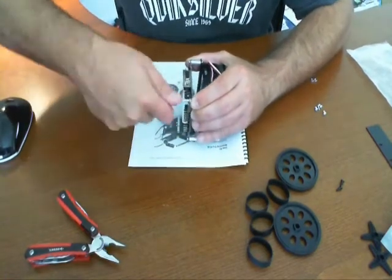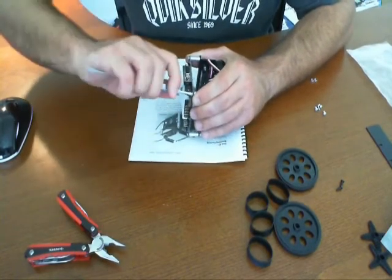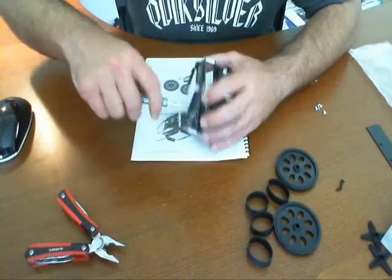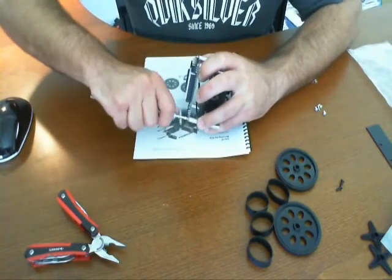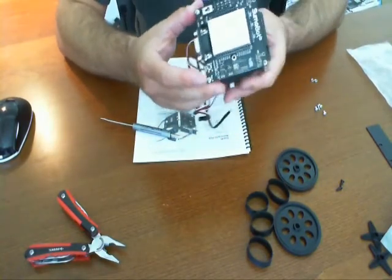There it goes. Since these things are machined so precise, they fit so snugly that sometimes, if it's not mounted in right, if it's not just at the right angle, you're going to have a hard time putting it together. What I would suggest you do in those times, just what I did right now, is just backtrack for a second, loosen something, re-tighten, and re-tighten again. And you should be good to go.